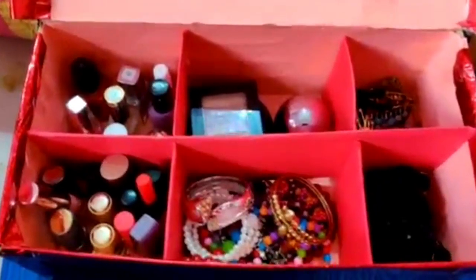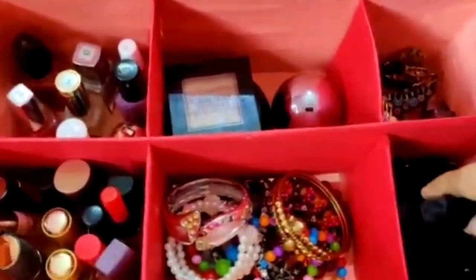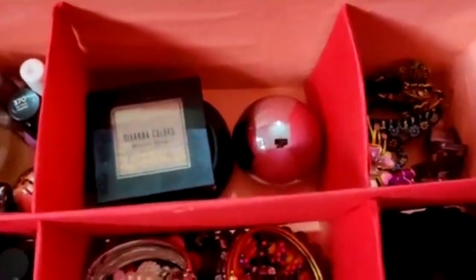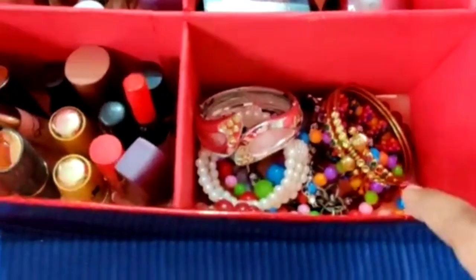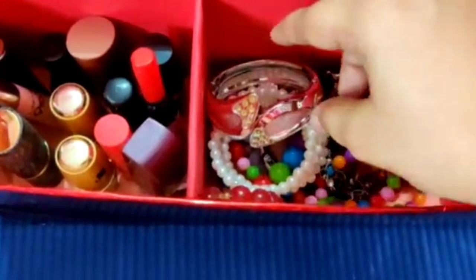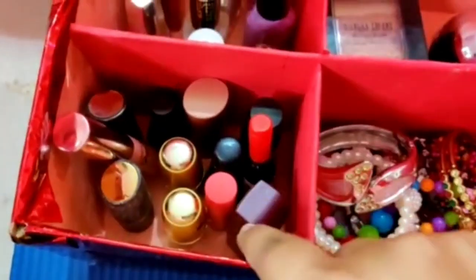I will use nail polishes and rubber bands and clips. You can organize makeup powder, makeup foundation, clips, bracelets, nail polishes, and lipsticks.